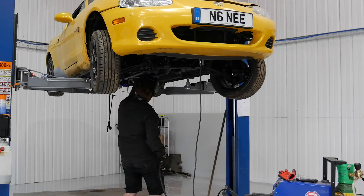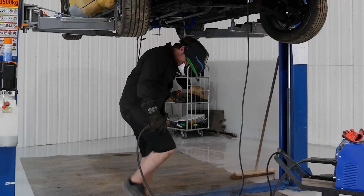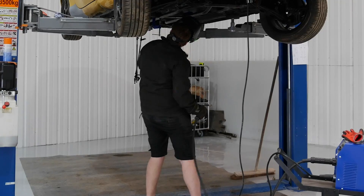Nice shorts. Safety first, eh? Safety first.